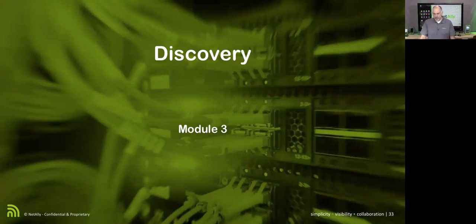This next module, we're going to take a look at how we do our discovery and what it does when it comes to discovering what's going on. We can discover over the management port or over the network port. We find that both of those work really well. In fact, we can discover on all four ports at the same time.